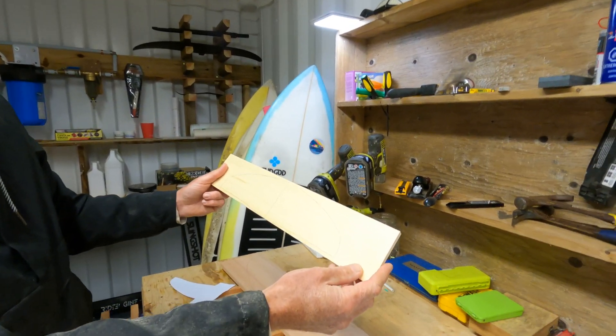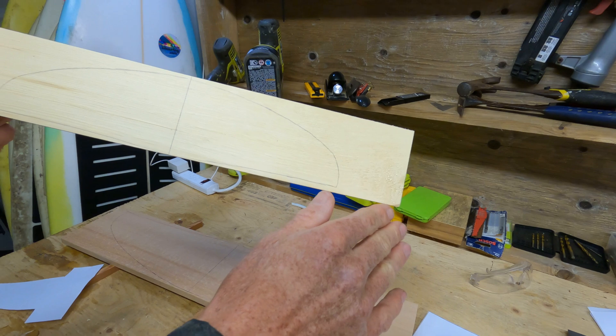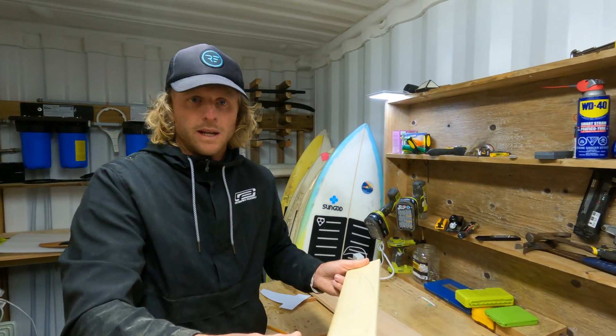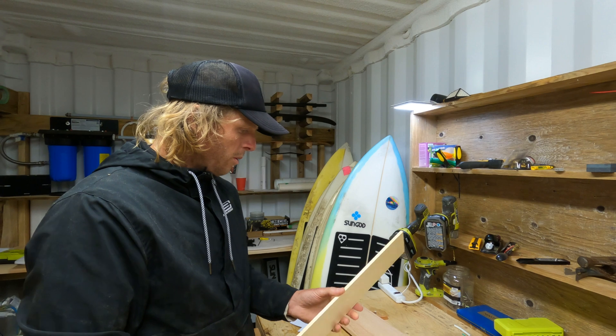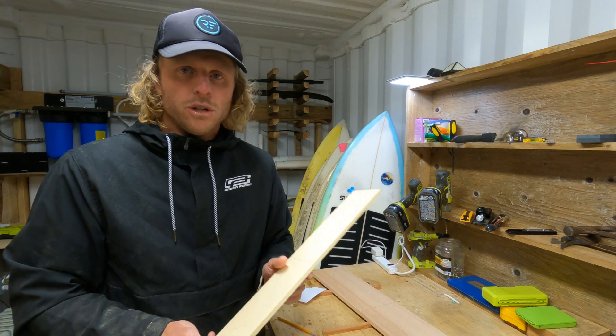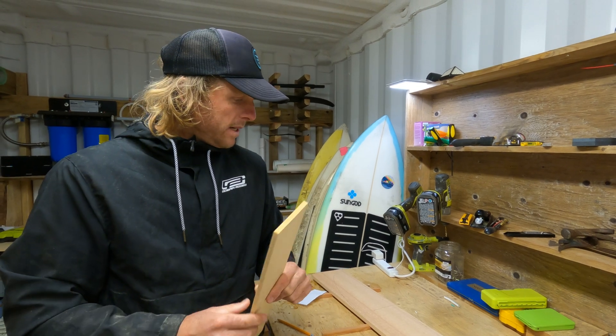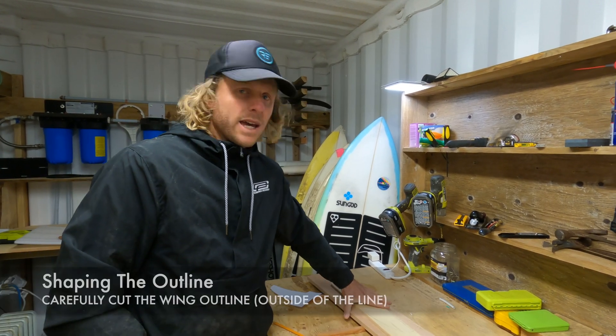Now we have the rear wing traced as well. It is a little more difficult with the paper because the pencil can move the paper if it gets caught in any of the timber grain, so if you have the opportunity to print it on thicker card that would be a lot easier — that's what I'd normally build the template with. Nevertheless we've got it marked out, and the key now is to cut it and use our eye to shape it neatly, making sure it's smooth and the right shape. I actually like to cut this out on a bandsaw, but if you don't have one you could use a jigsaw, then clean up with the spokeshave. Let's head out to the bandsaw and cut out the outline.